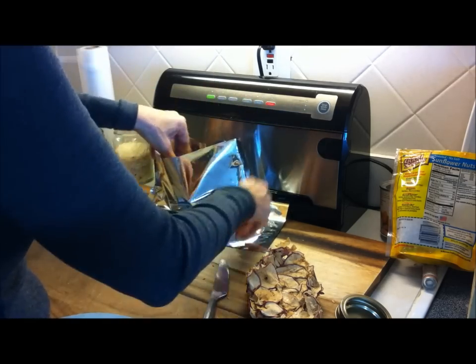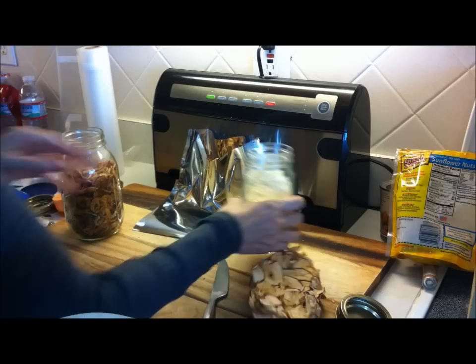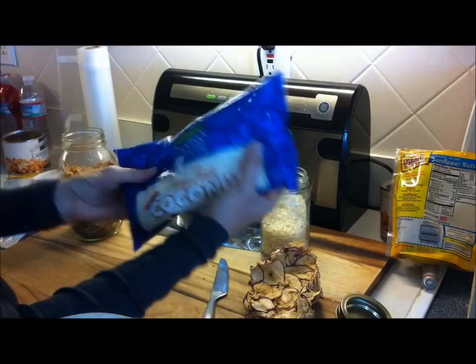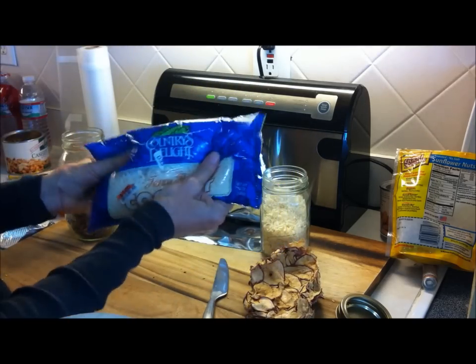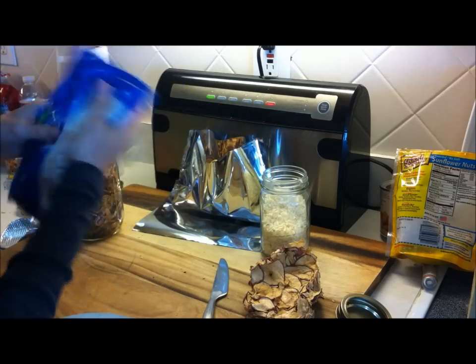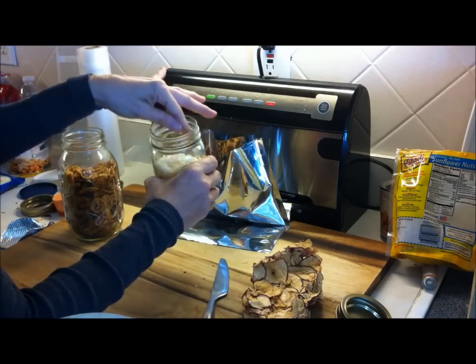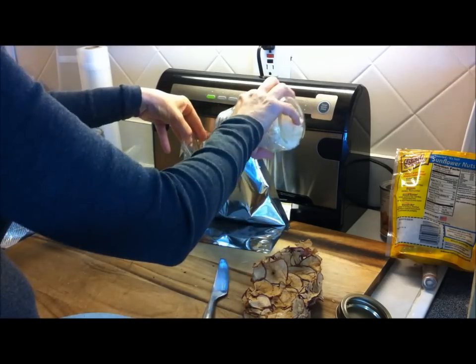Dehydrated bananas go in the bag. I also dehydrated some coconut — I took some coconut flakes from a regular store bag. You can feel there's a little bit of dampness naturally in these coconut flakes; they're not completely dehydrated. So I tossed them on the dehydrator until nice and crispy, and I'm just going to sprinkle a little bit of that in there.